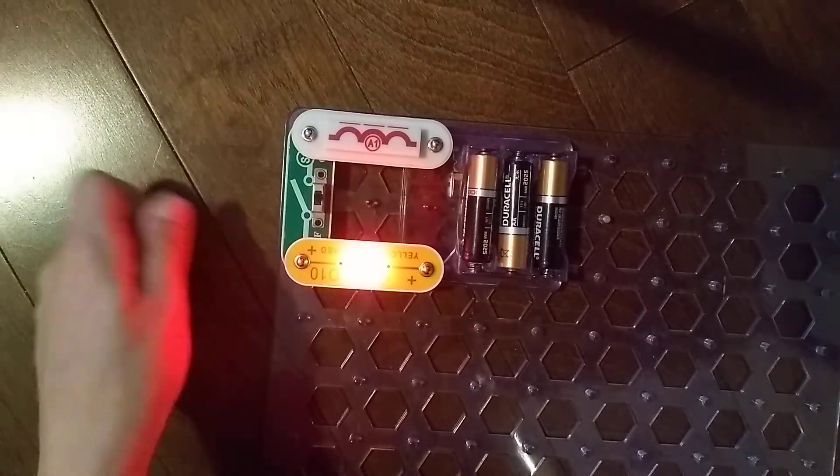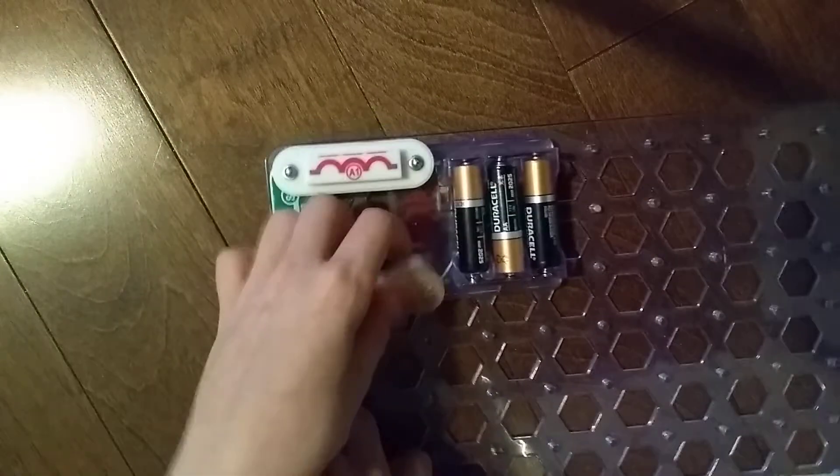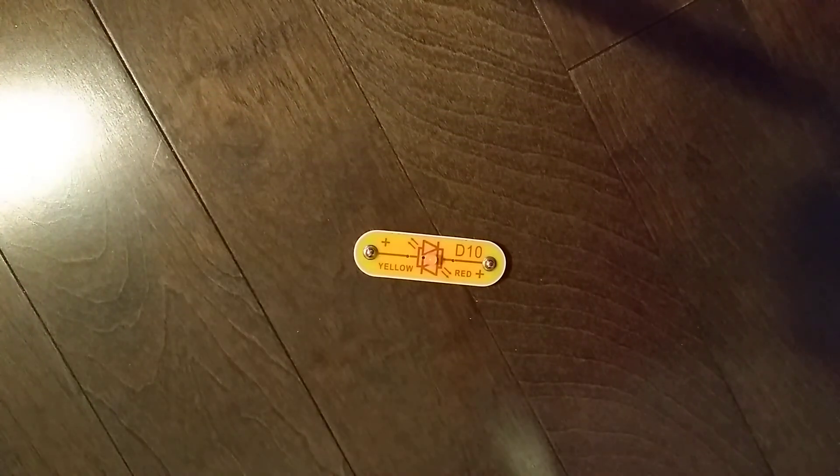On the other side it's red — looks a bit more orange — because the plus sign of red is facing the battery. Anyway, that does it for the D10 light emitting diode. I'll see you next time for another video. Goodbye!